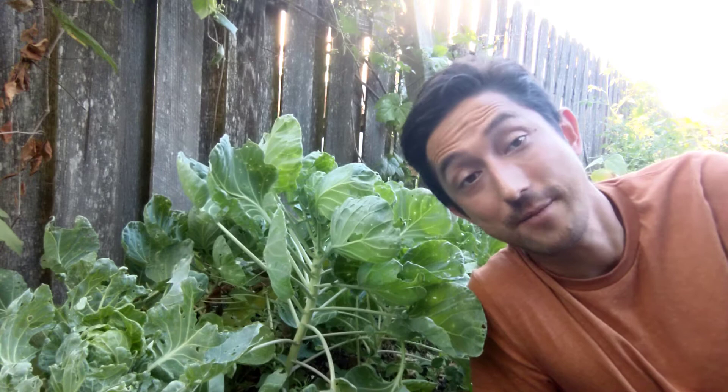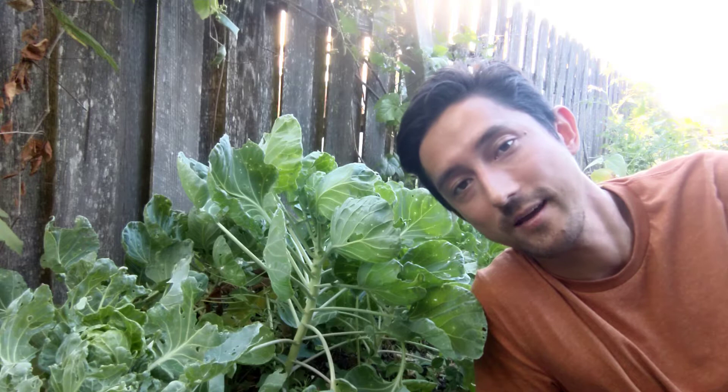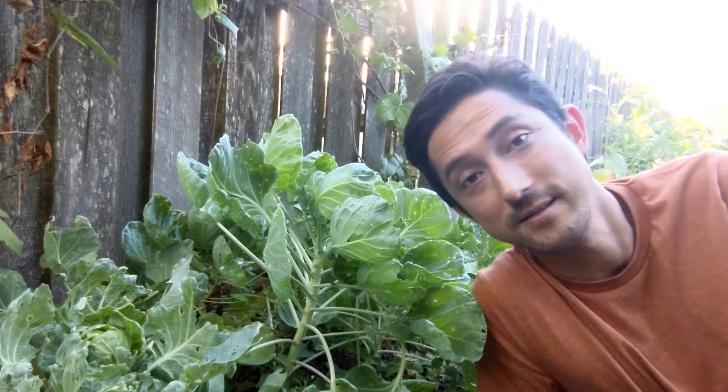Hey, Steven here with Catch Grow Cook and today we're going to go over how to get rid of aphids from your Brussels sprouts. This is a bad problem for me because one of my plants was completely covered, which you'll see later. We tried ladybugs, we tried random methods we read online. For whatever reason didn't try homemade insecticide spray — but it's really just soapy water. We're gonna go over how that worked for us and show you the results after a few days. You might be surprised by how well a simple solution can work.